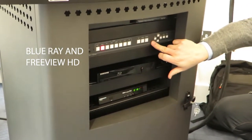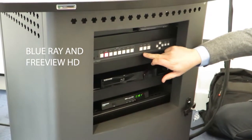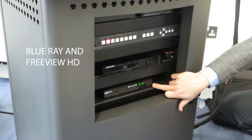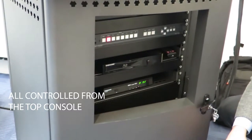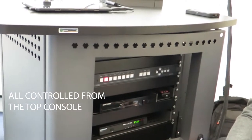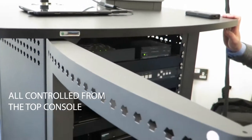All the video switching is handled internally. You wouldn't need to access the front panel because all the switching is done from the iPad. The Freeview HD box has preset channels loaded into the iPad, so you wouldn't need to enter numbers. You can just press BBC News HD and it will change to that channel.